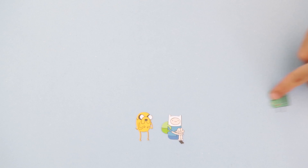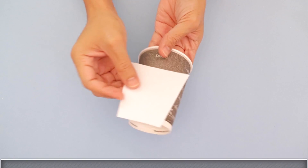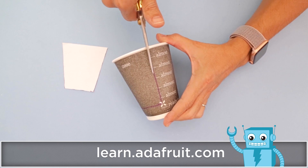Get inspired to make paper crafts of your favorite characters and build a scene straight out of the tree fort. Start by crafting your paper cup to create a window cutout. A piece of paper will help diffuse the LEDs to illuminate the cup.